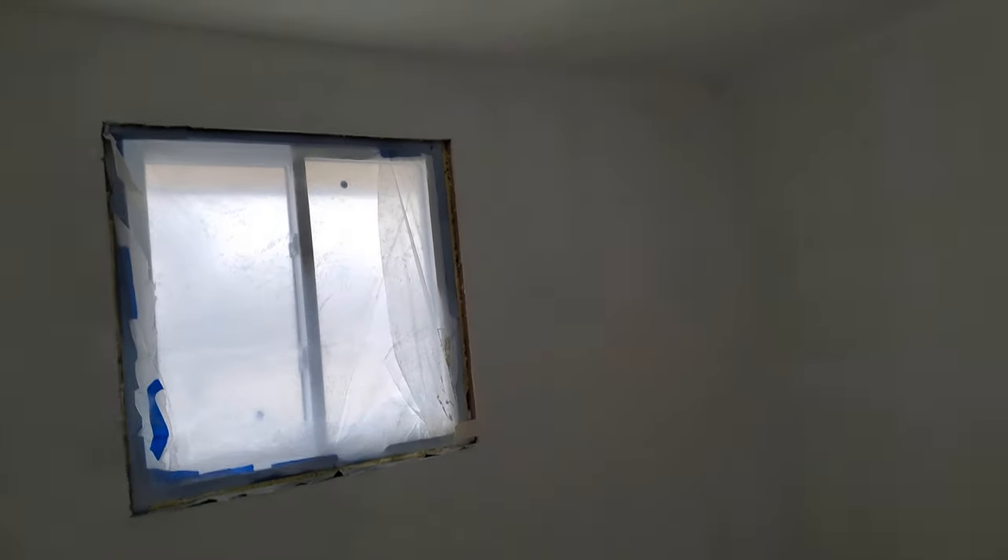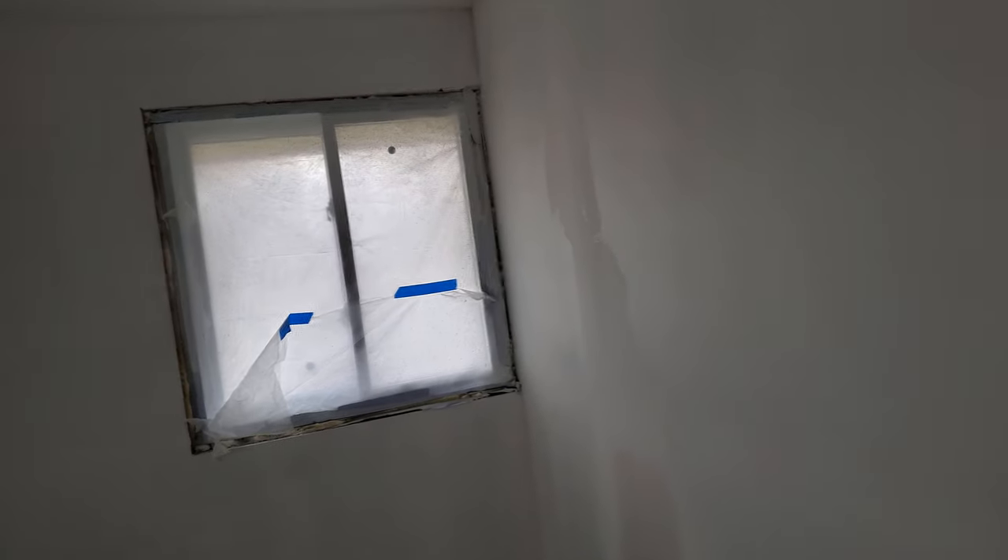I believe that at this point this room, although it's not perfect, it's good enough. I'm just hoping to God I'm done loading any more drywall mud anywhere. I just want to sand it and then prime it. That will be tomorrow.